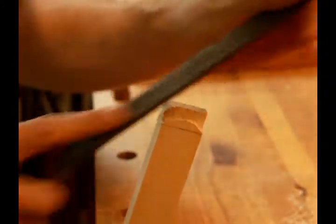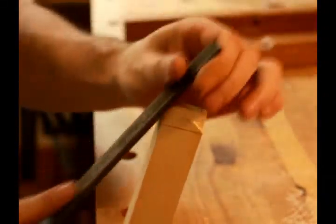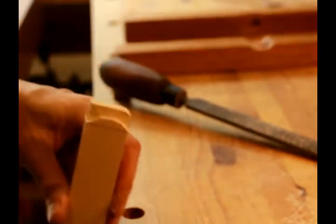After I finished that, I curved the ends of the tenon because they need to be able to move a little bit vertically when they're inside the mortices. Because when you're putting tension on the bow saw, obviously the handles are going to move inward at the top, so the tenon needs to be able to slide a little bit inside the mortice.